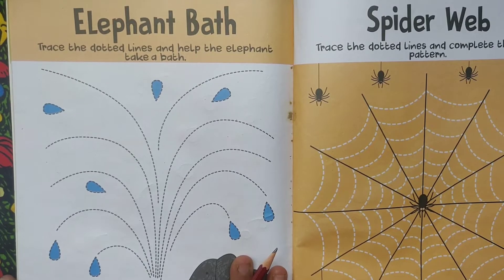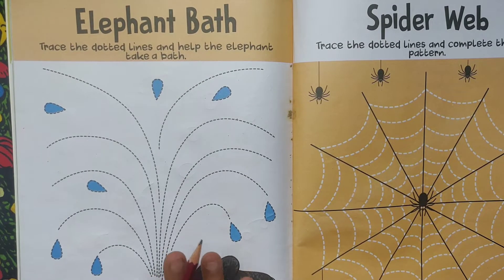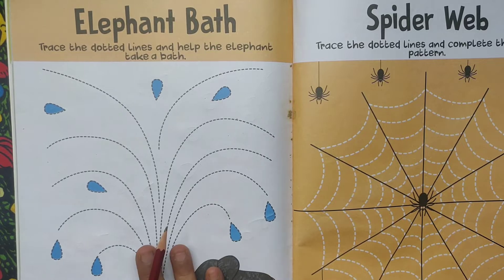Hello children, welcome to Gukulam. This is for early learners and kindergarten students' worksheet activity.